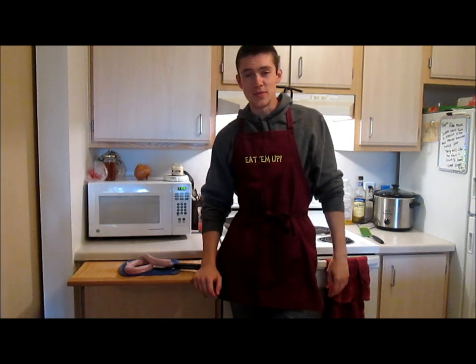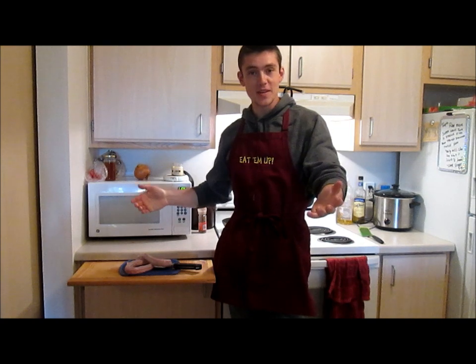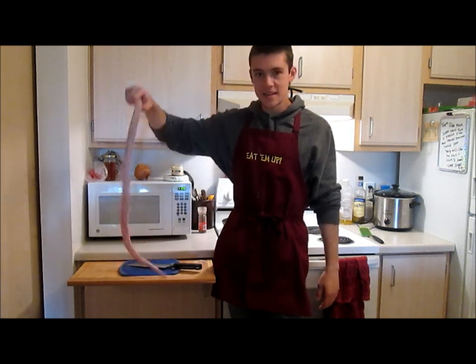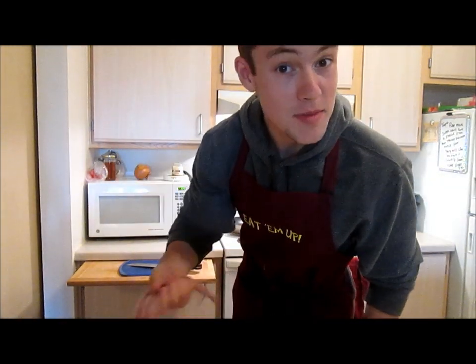Hello, and welcome to today's episode of Cooking in College. On today's episode, we're going to be cooking a snake. I hope you're excited, because it's going to be interesting.